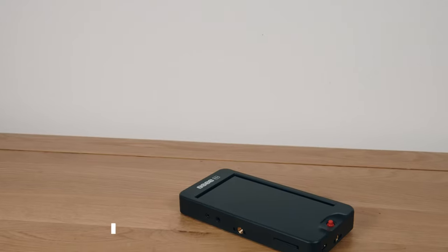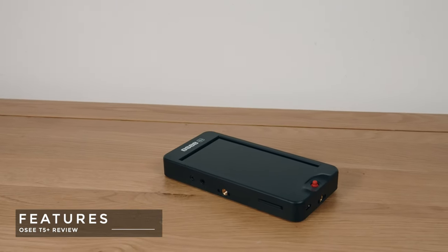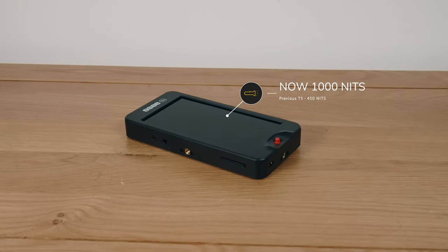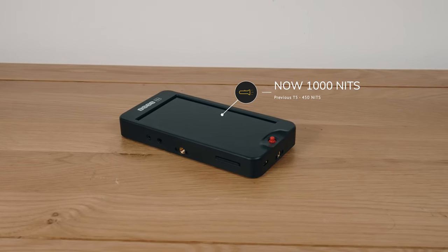What is it? The OC T5 Plus is a five and a half inch on-camera display and it's seen a huge jump in brightness — it's 1000 nits. This is a massive improvement from the original T5's borderline unacceptable 450 nits. Just to give you a little bit of perspective, 1000 nits is around the same as you get on the iPhone 14 Pro. So pretty bright.